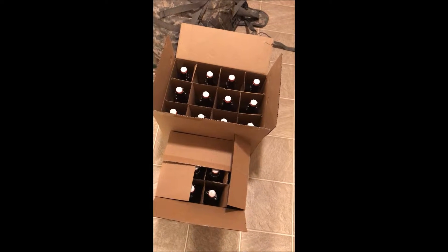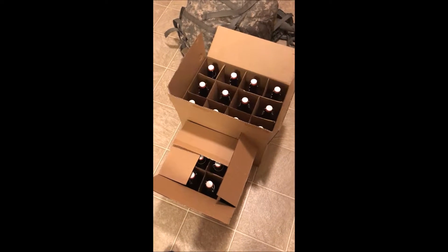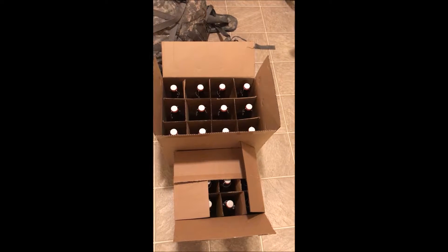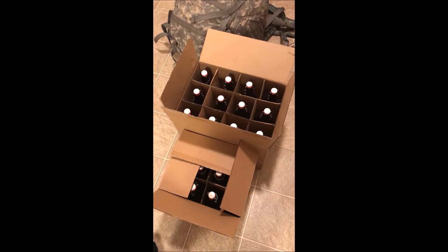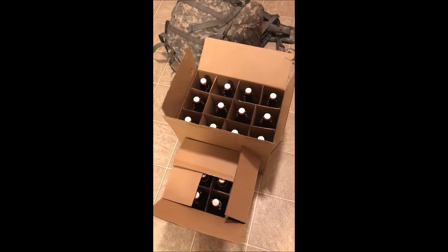Interested to see how this one turns out. The next video on this will be either the formation of some bottle sediments — hopefully we'll get some. Kind of nervous about this one, we might not get them, I'm not sure. Hopefully these yeast still have something in them, and then of course after that, tasting.